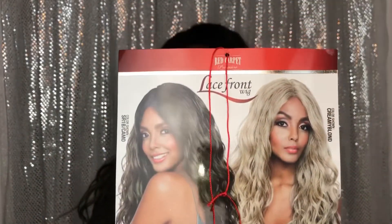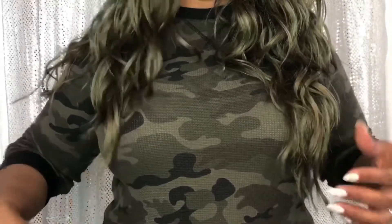I'll show you the card — this is the card. And I'll show you the length now. I am 5'8", so you see it hits me just right below my breast.